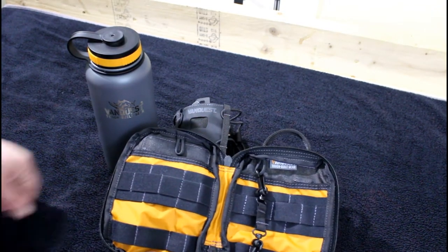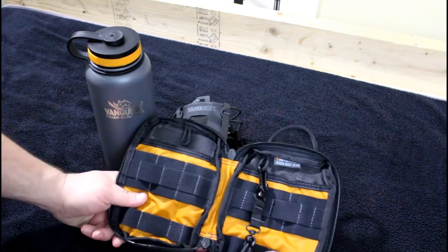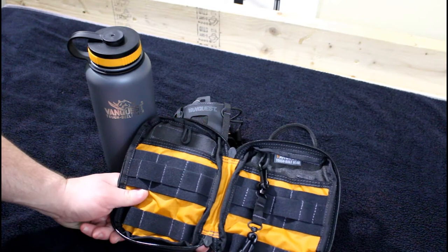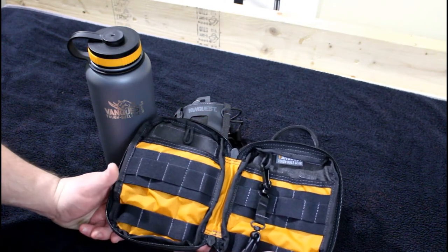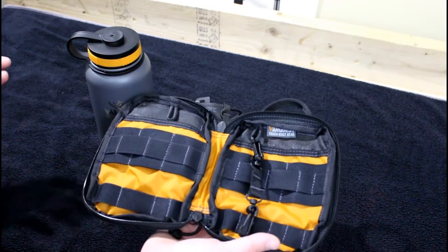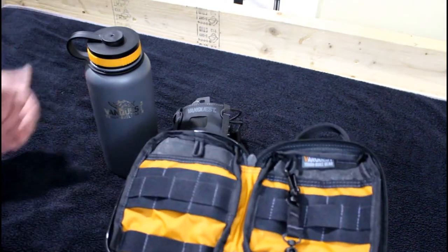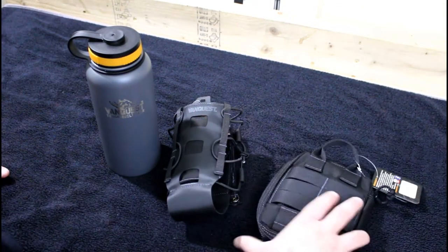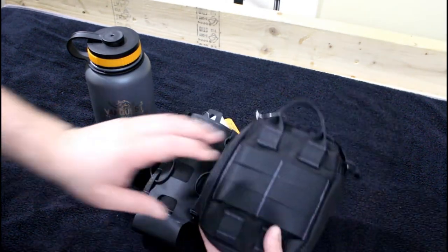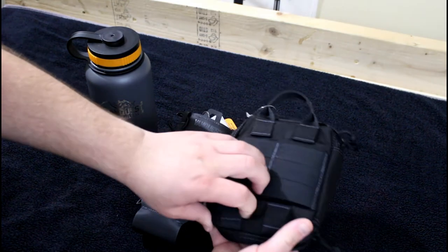You can put whatever kind of gear fits in the loops — a flashlight, pens, water purification gear, or maybe some little packets to mix with your water, which leads us right into our next item.